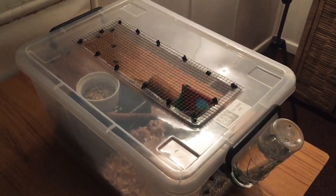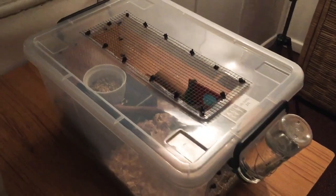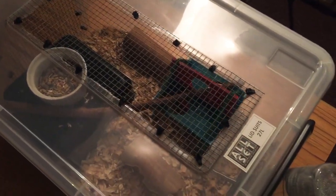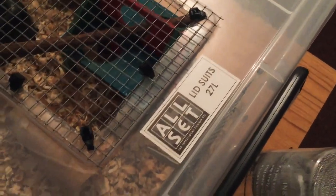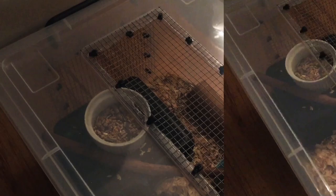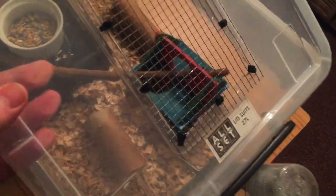First up, we've got Portia who's in here with her babies at the moment. This is a converted 27 litre storage bin that's been turned into a maternity tub. We've got a couple of these and we use them to house our babies until they're 2 weeks, just as they open their eyes, and then they'll go into a 50 litre. Here I am just taking the lid off our maternity enclosure to give you a good bird's eye view of how we set it up.